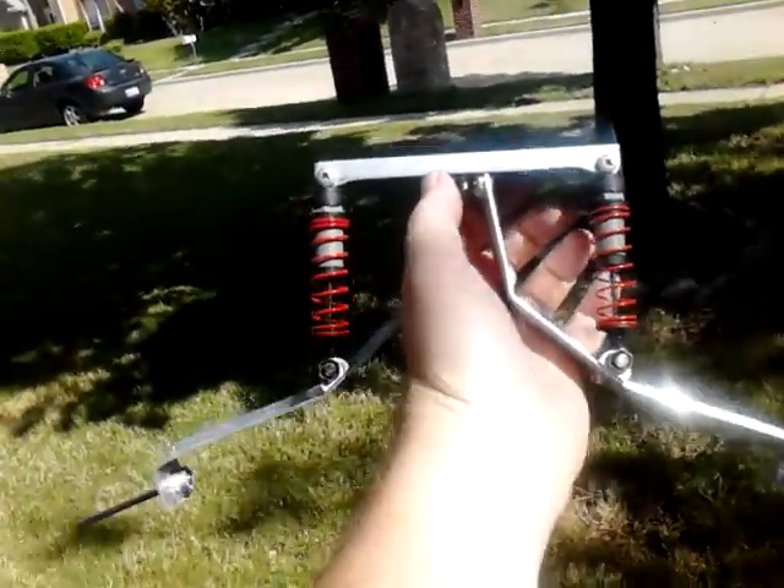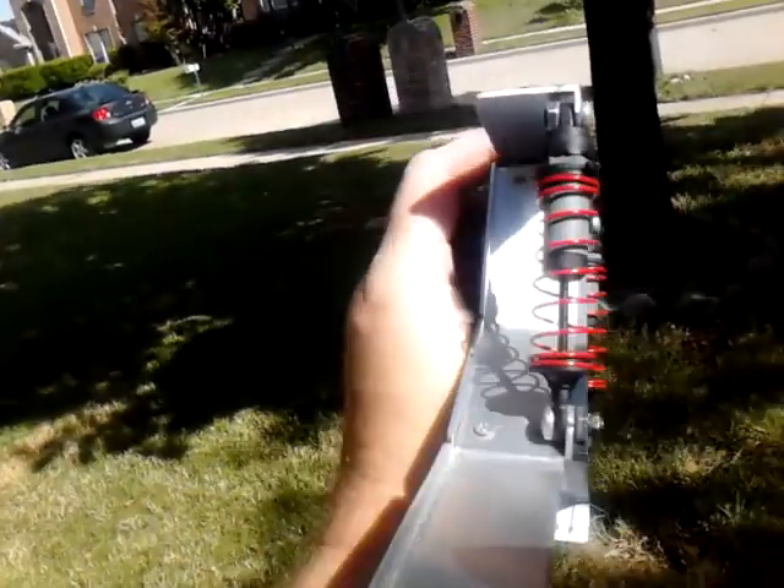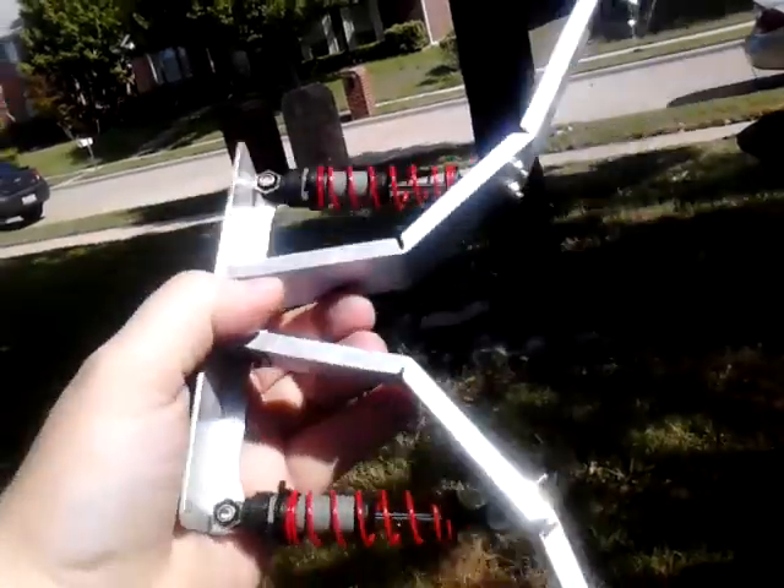Hello friends. You all know I've been working on shock absorbing gear for my aircraft. I had another pair I'm calling Gen 1. This pair I'm calling Gen 2.